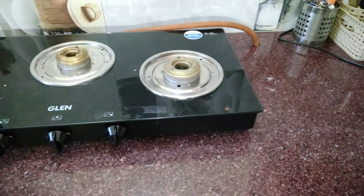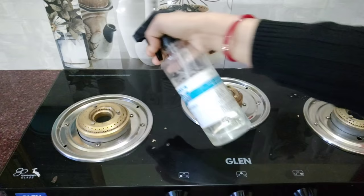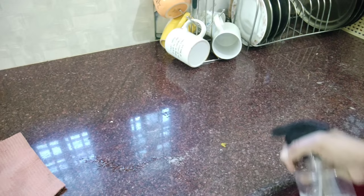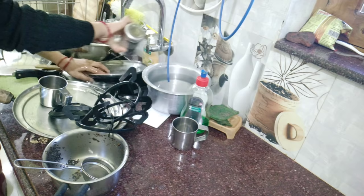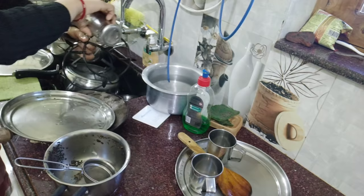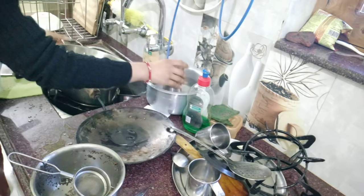I clean the stove every other or every third day. First of all, I start with the stove, countertop, and tiles — my kitchen cleaner is ready for that. I store all the other items and then start the process of washing the dishes, because when the dishes are not washed, the kitchen doesn't look clean.